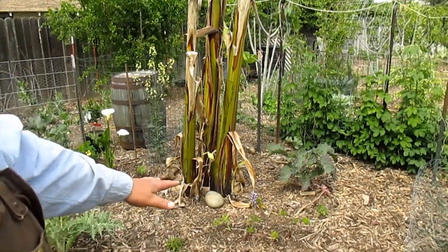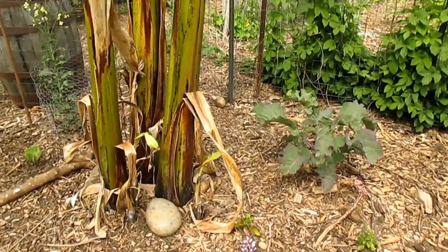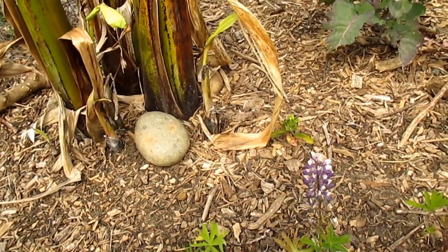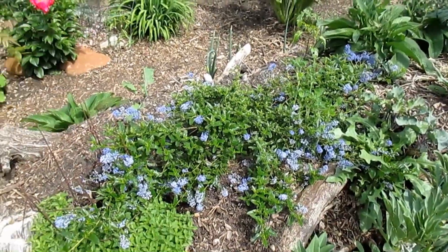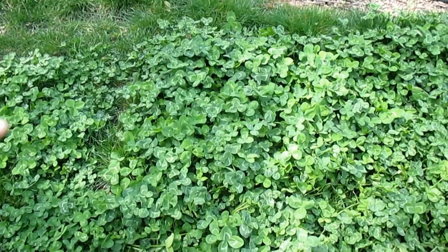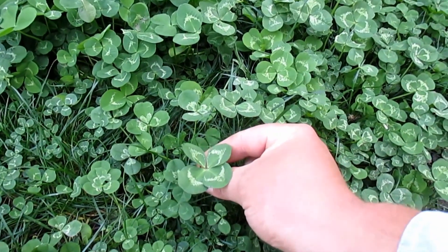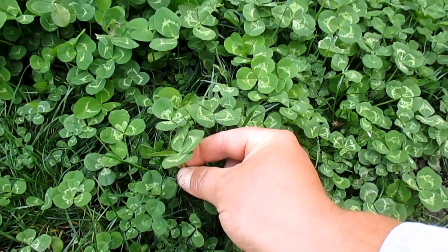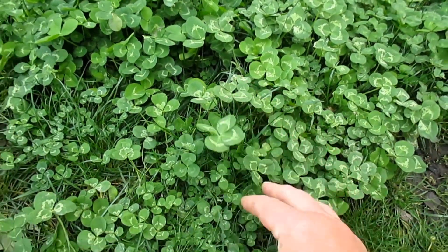I've got other nitrogen fixers growing out here as well — flowers like the lupine, which are perennial and put off these beautiful flower heads, are also nitrogen fixers. The Ceanothus is a nitrogen fixer, as well as some of these clovers. I've actually got a four-leaf clover right here!